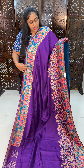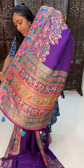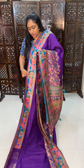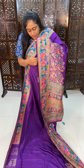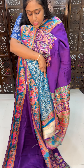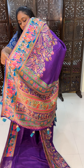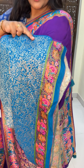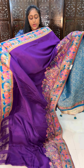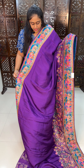We have elephant motifs and peacock weaving. This is the pallu — it is a heavy pallu with the first weaving pattern. We also have a blouse with a contrast color combination. The first color is purple pink color combination with a blue color brocade weaving blouse.